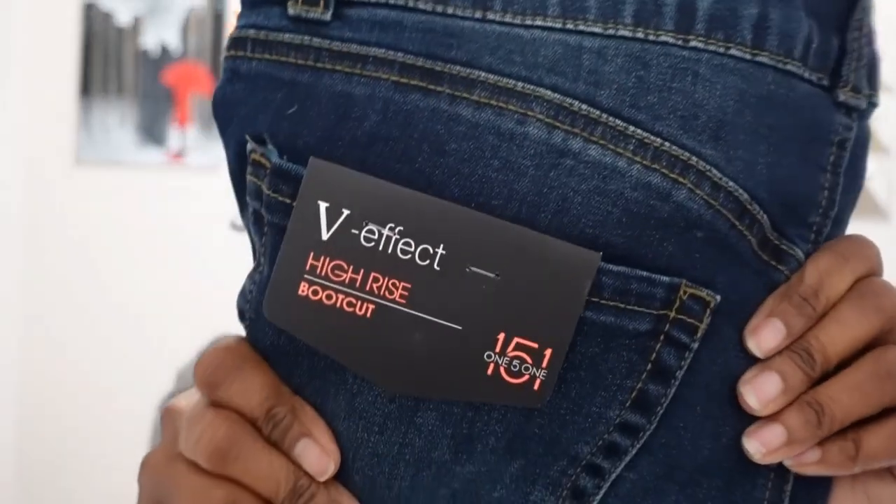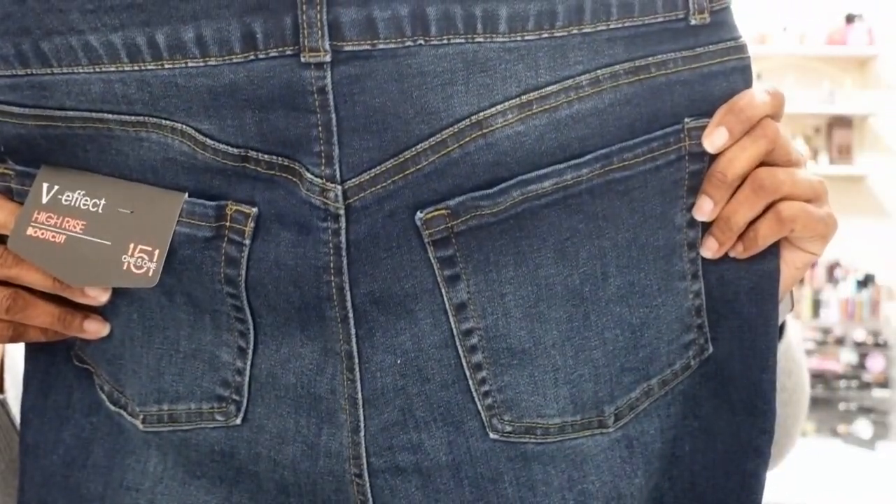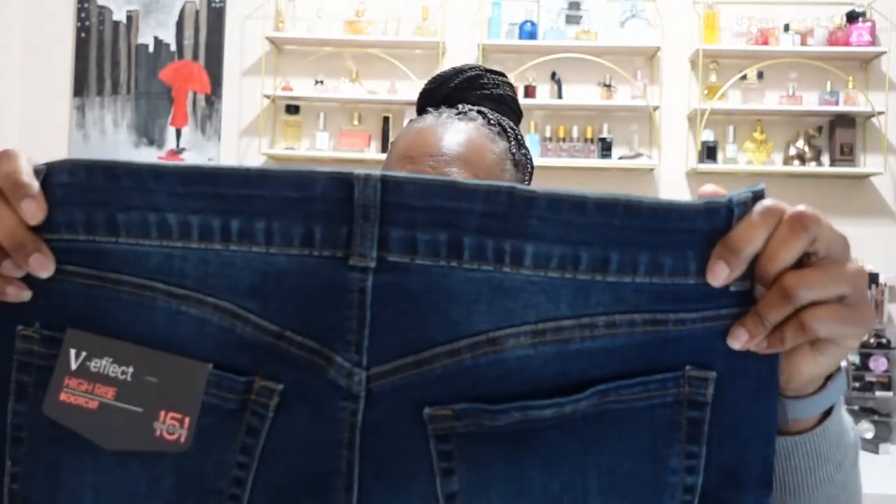My final item is a pair of jeans from 151 — the Bailey high-rise boot cut jeans. You'd put these on with a pair of boots. This one does say 151, but the other pants didn't, so I'm not sure I got the right pair of pants. They do have a deep V detail there. We'll give all of these a try-on and then come back to go over the pricing.